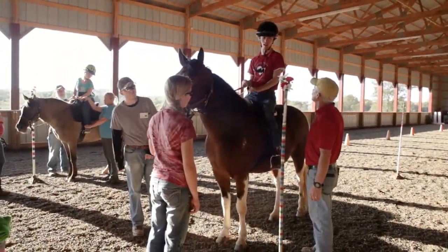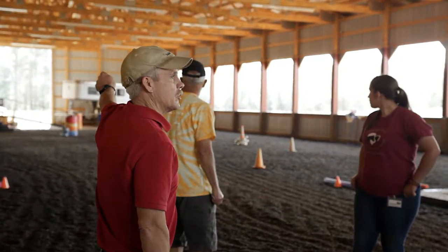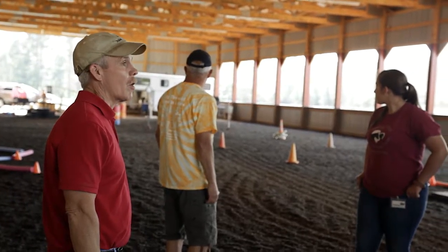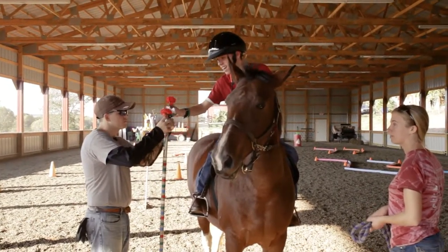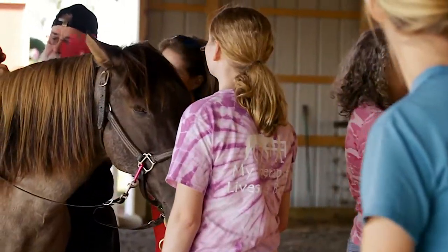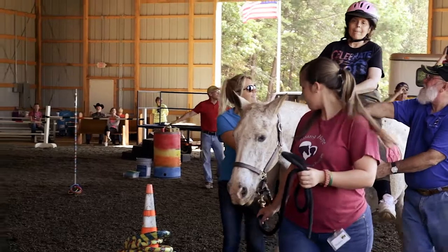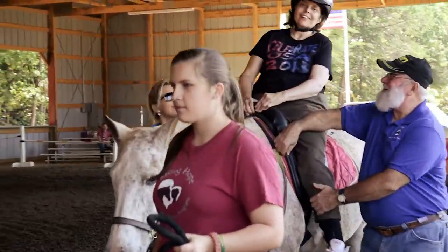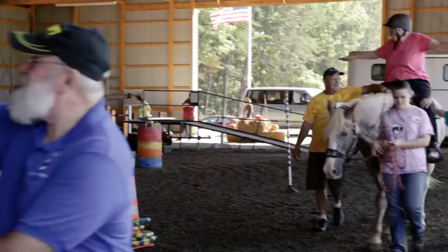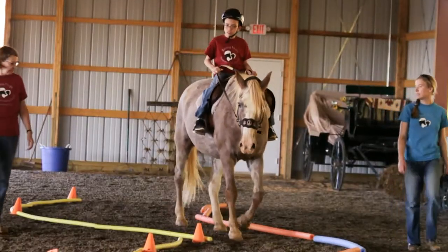Pay close attention as the instructor gives the activity directions to the riders at the beginning of the lesson. Knowing the rider's goals will inform you as to where to lead the horse through the arena. Knowing the rider's ability will inform you on how much interaction you need to have with the rider — for example, whether the rider can understand verbal commands, hand signals, using reins to whoa, and basic steering.